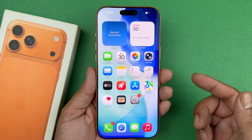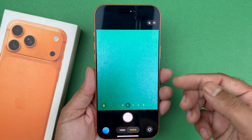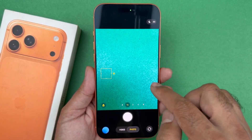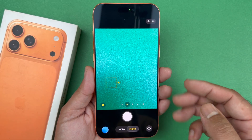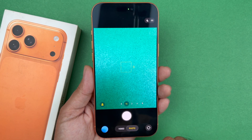Now the next tip is going to be actually utilizing the camera app itself. When it comes to focusing, you always want to tap on the area that you are looking to focus on. When you do that it helps the camera focus on the object — if you just leave it by default it could also fail to focus.